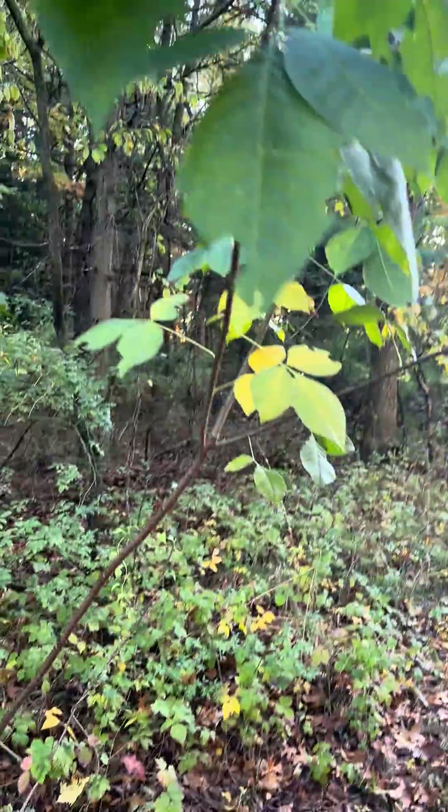Hi, I'm Peter the plant doctor, and I want to help you connect with plants — some of them you've got to be careful with. Look at this thing.